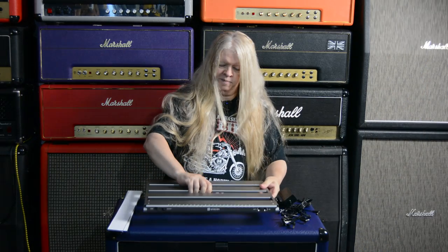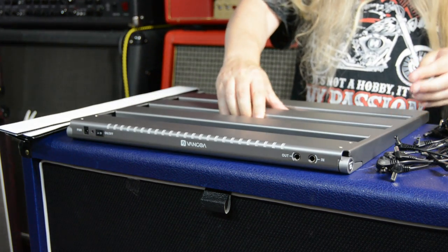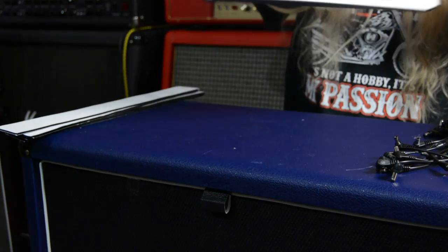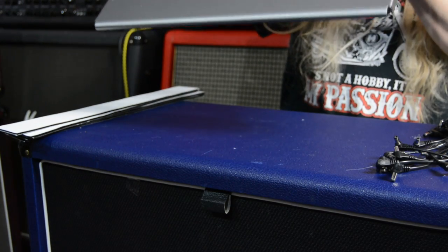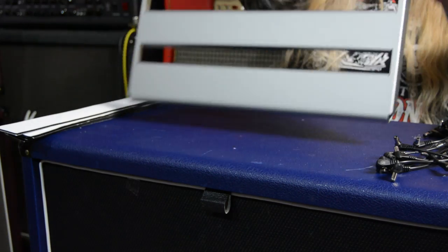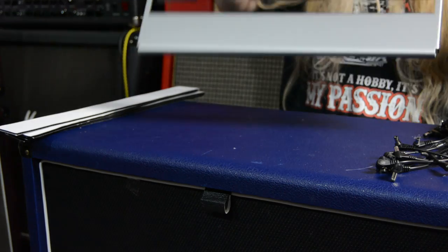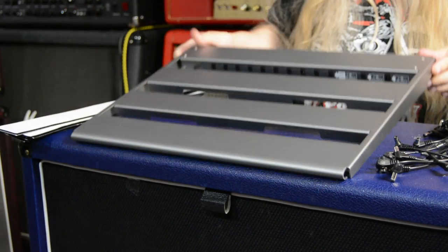So here's the pedal board. It's aluminum, as far as I know, and it's powered and it's got lights to light up so you know where you are. It's fantastic. You've got 10 power outlets to run the pedal board. And it's got feet on it, which is absolutely awesome.